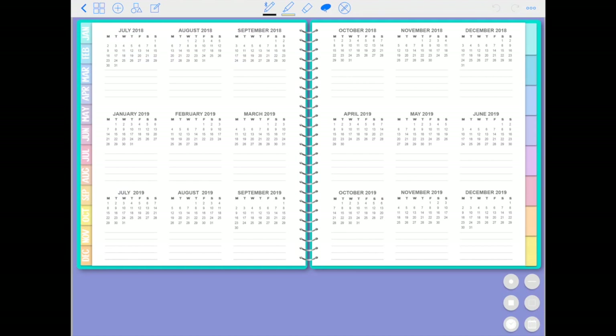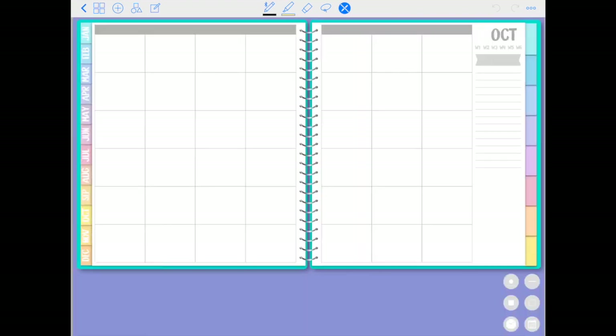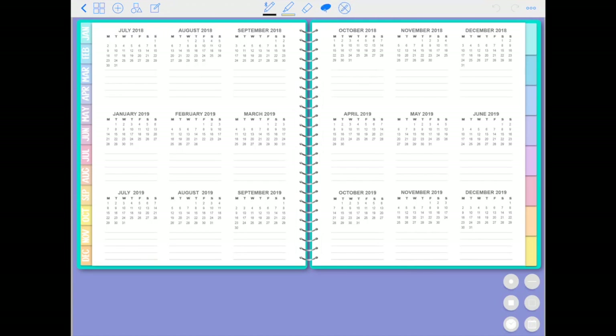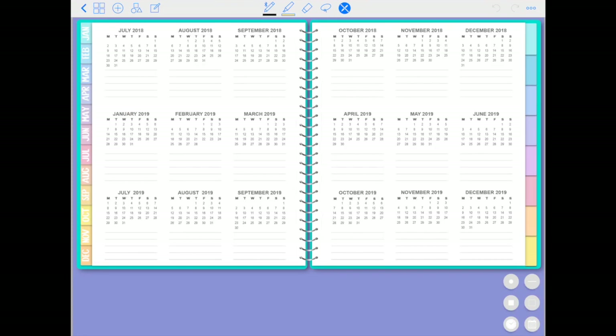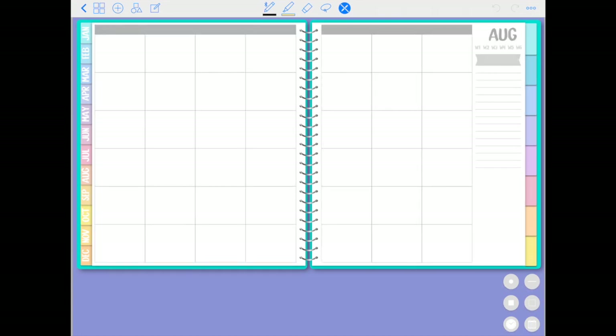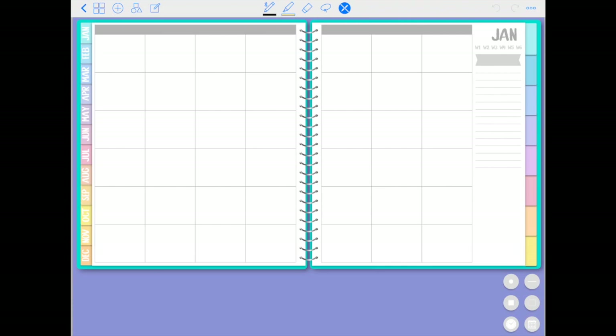Then you come to your 18-month yearly view. All of these months are linked — since this is an undated planner, when you click on each month it'll take you to that month in the planner. So if you use this planner and finish it in December 2018, you just make another copy of the full planner, and when you start in January 2019 all of the months will still take you to the correct area.